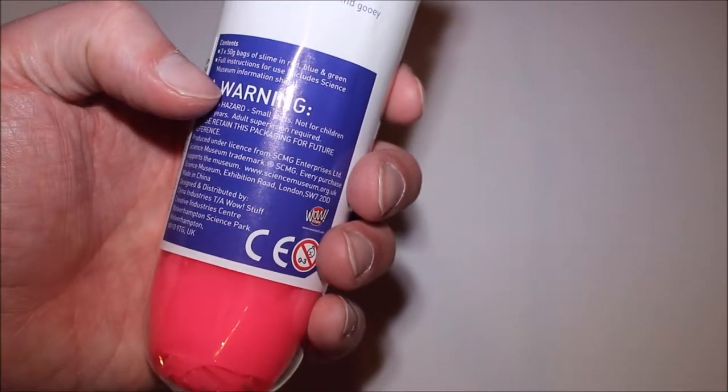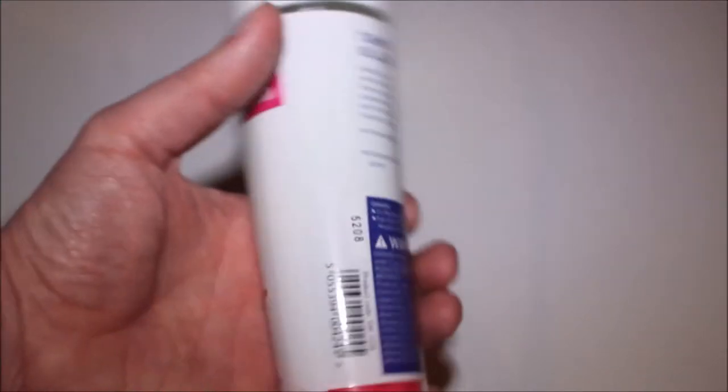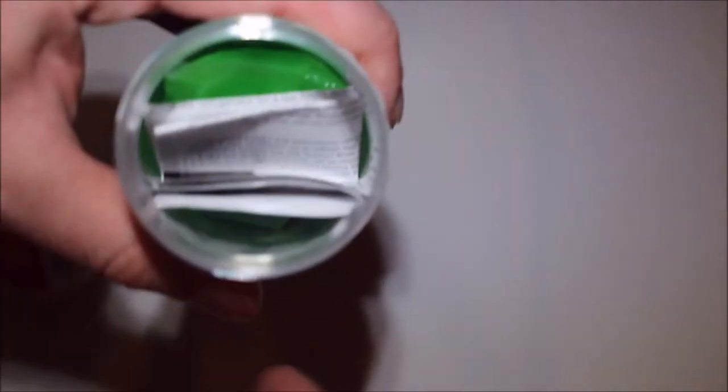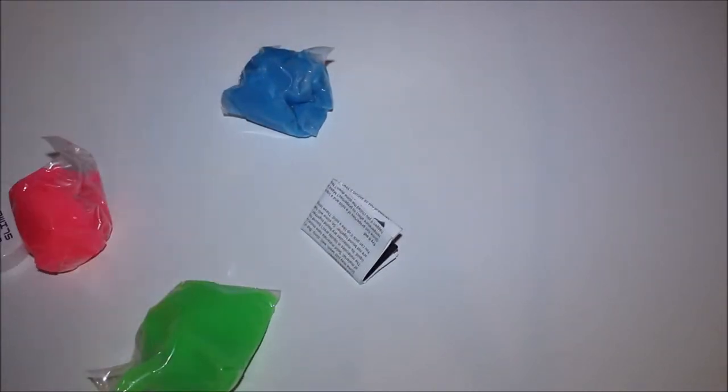Full instructions for use are inside. And it's a choking hazard, apparently. Well, isn't this test tube also a choking hazard? Oh well, never mind — let's open it up. As you can see, science museum test tube slime stuff. Oh, there's the instructions — we'll just put that to one side. There's the green, and there's the blue, and there's the pink, or red, as it allegedly states.